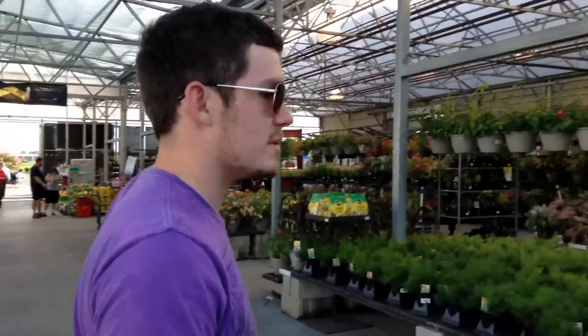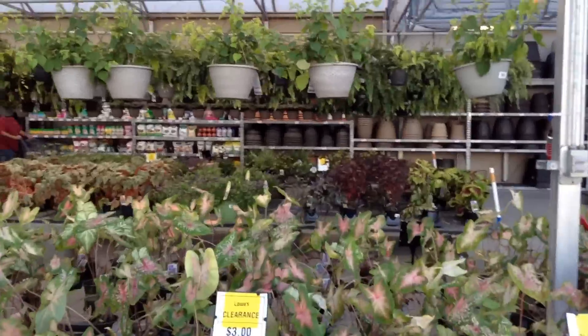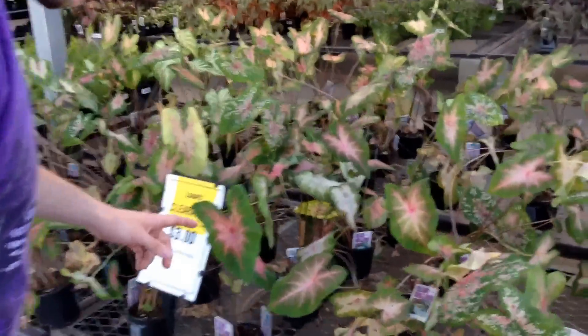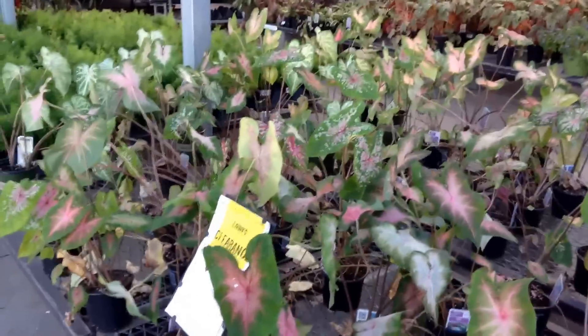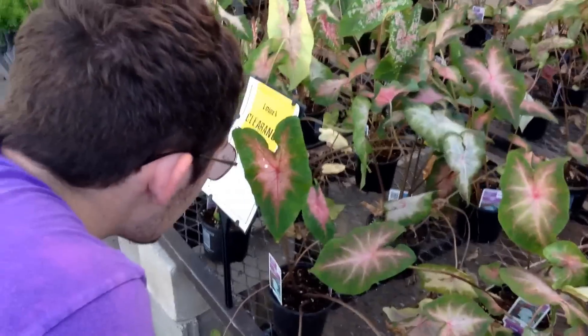Because I want it to be the maximum effect. I've been seeing that way for 28 years — I need this. Wow. And that's pink. It's red. It's not just green.